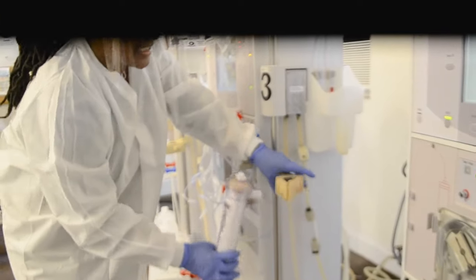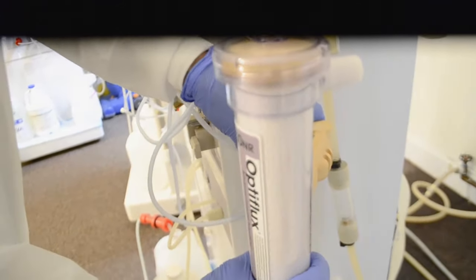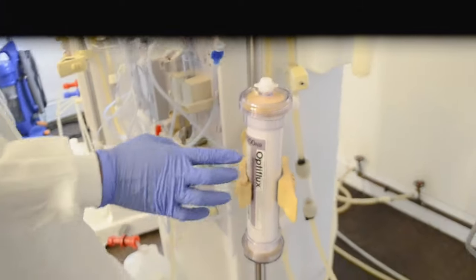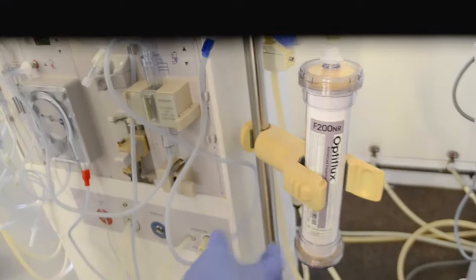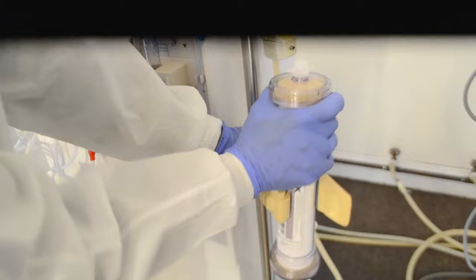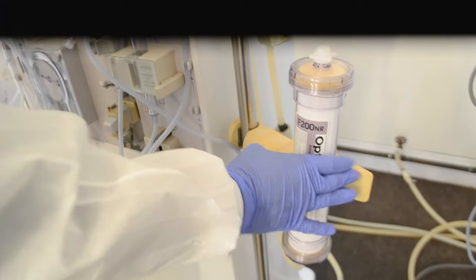There is sort of a lip on here, so my finger is not going to go there. I'm going to use the dialyzer, push that back, and then put it in. I also want to make sure that the label is facing out and is not obscured — as anyone passes alongside the patient's machine, you want to make sure they can read the label on the dialyzer. My dialyzer is now attached.